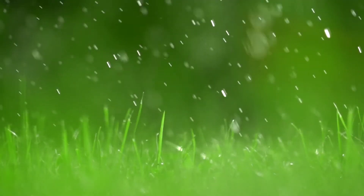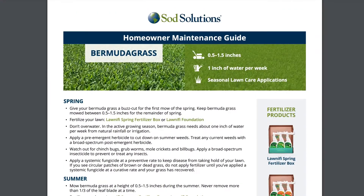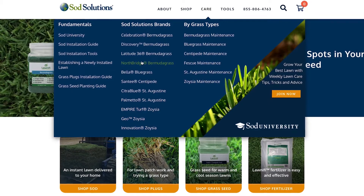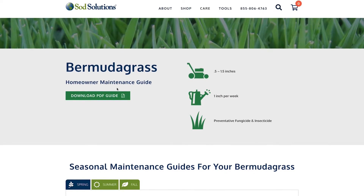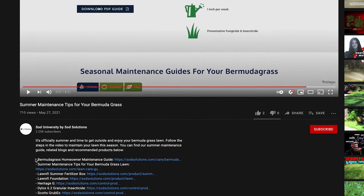For more information on proper irrigation practices during the fall, visit our series of homeowner maintenance guides on Celebration, Latitude 36, and Northbridge Bermudagrass. If you have a different kind of Bermudagrass, refer to our generic Bermudagrass maintenance guide. We've provided links to each guide in the video's description on YouTube.